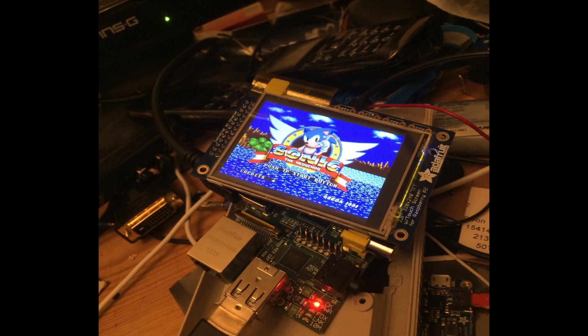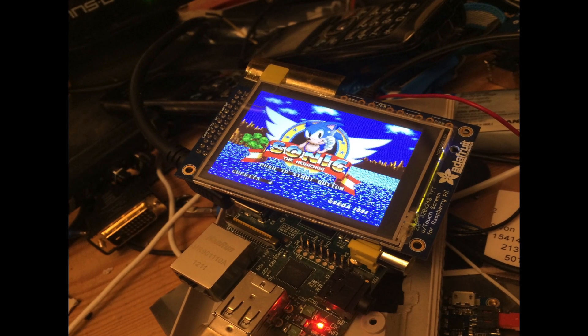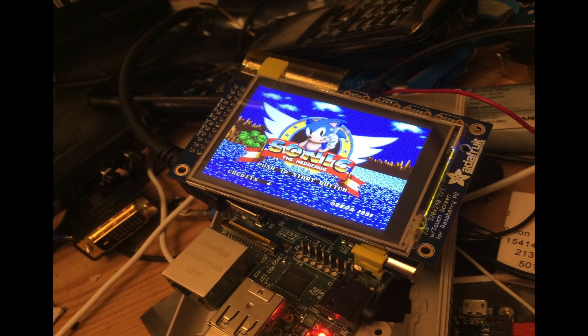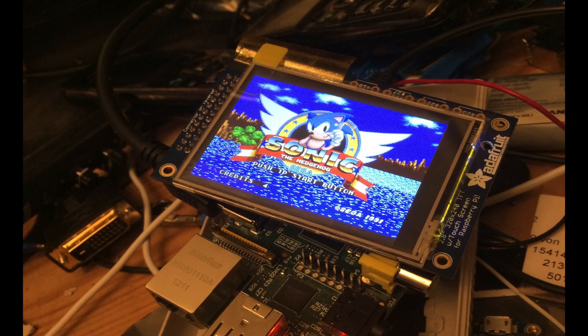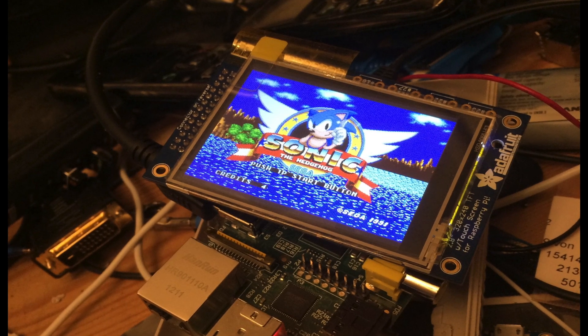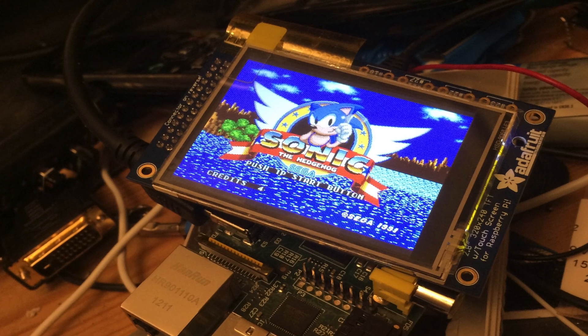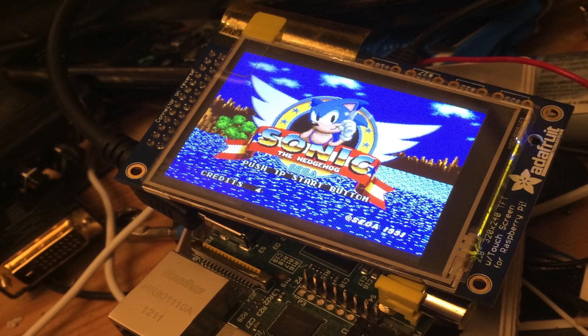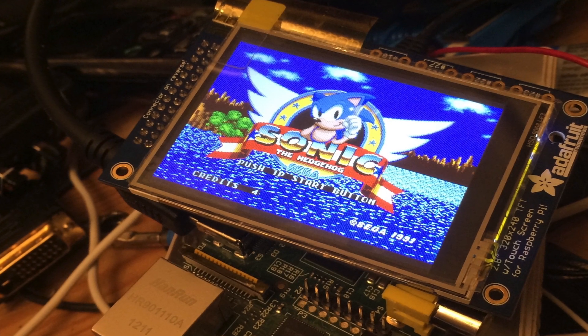Now I had to choose the right display. I originally wanted to use a Pi TFT from Adafruit but found it extremely difficult to get working properly. It uses the Pi's expansion port rather than the HDMI or composite out, which has pros and cons. The resolution is higher, but the Pi's expansion port bypasses some of the video processing capabilities, so the frame rate ended up being too low for certain games I wanted to play.